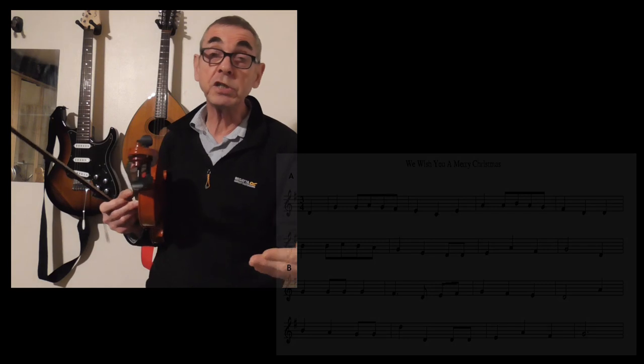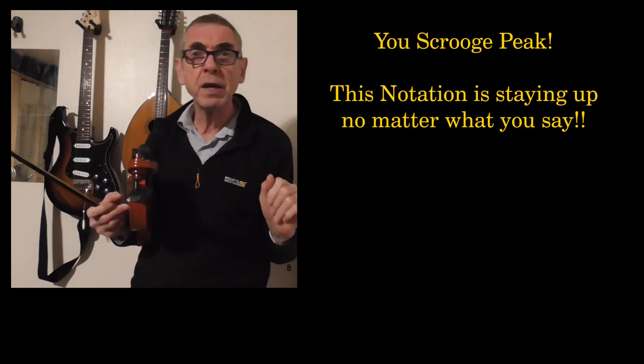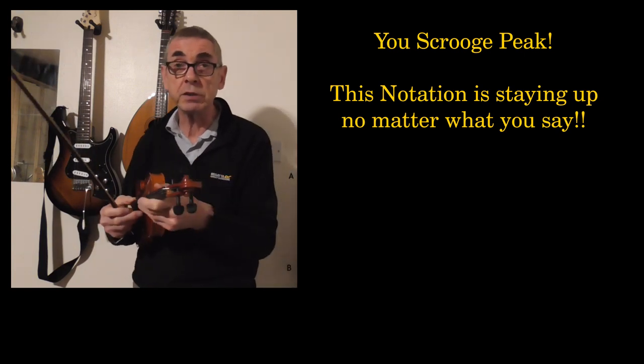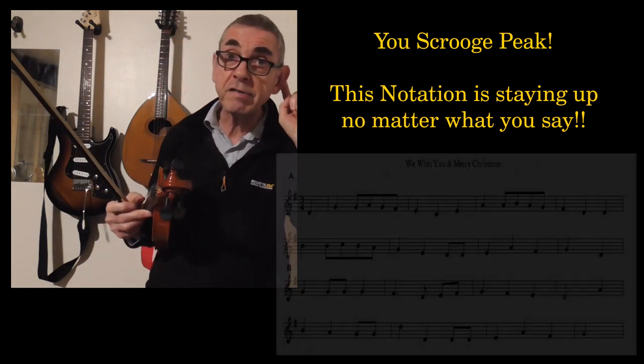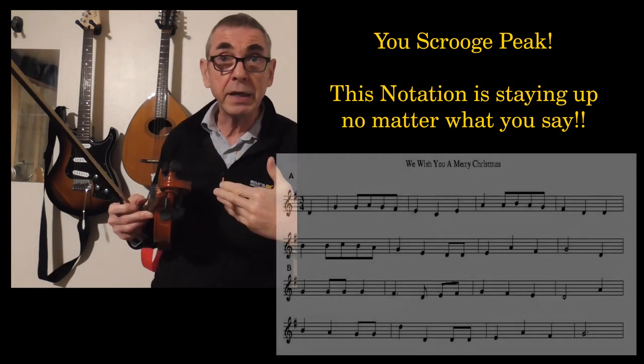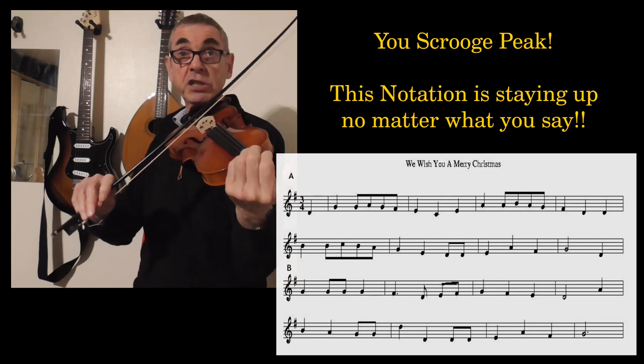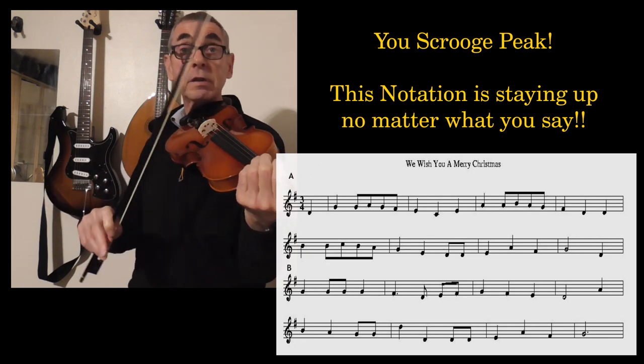Unlike with classical violin music, where you have to read very quickly and play the melody along with other musicians, with fiddle music it's not that strict. You are generally expected to remember the tunes without having musical notation in front of you. So with this tune, because it's such a well-known melody, try not to refer to the notation — listen with your ears to what I'm playing and try to play along. I'm going to play the A section again, and then we'll go on to the B section.